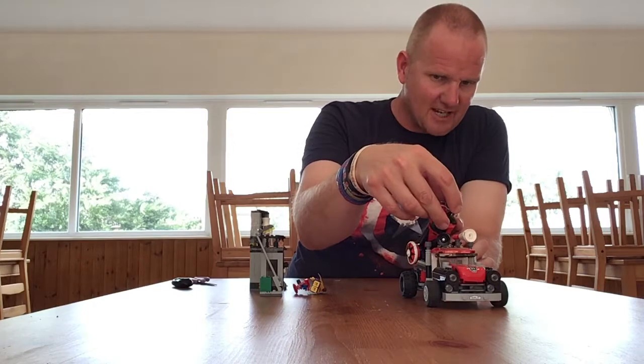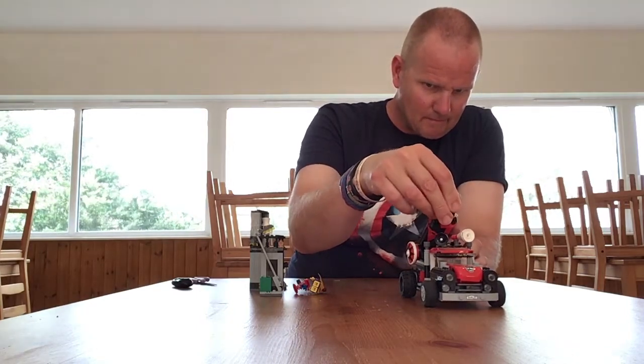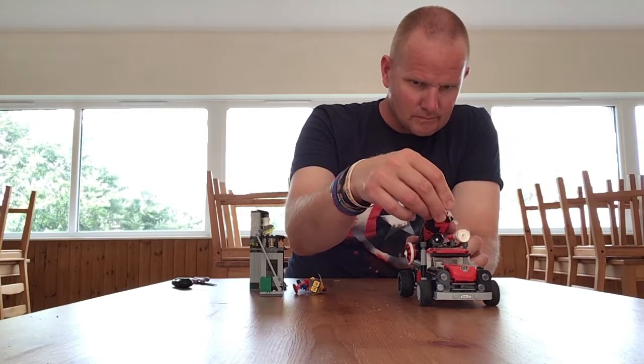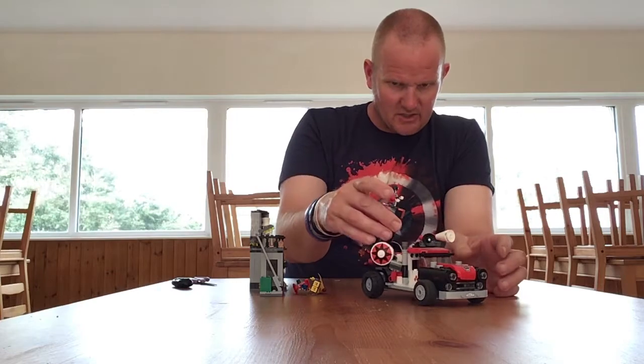We'll put Harley back on the cannon for the time being so we don't want to lose the figure. She actually stands on there like so.